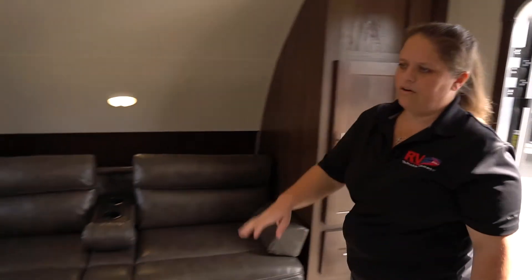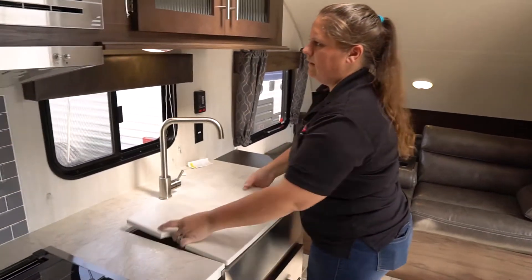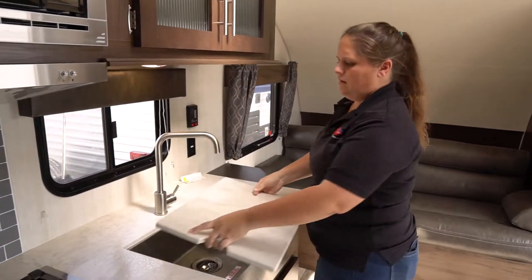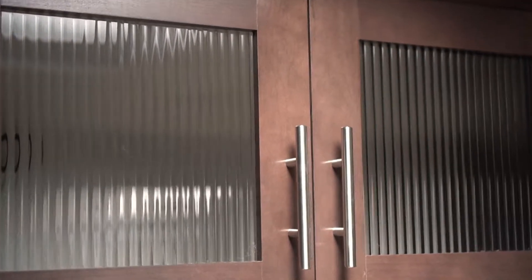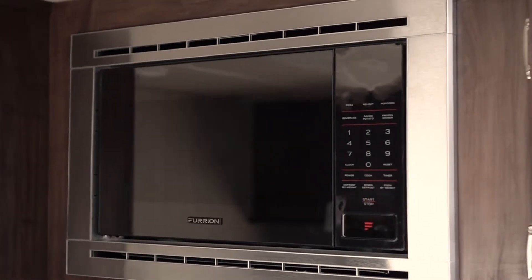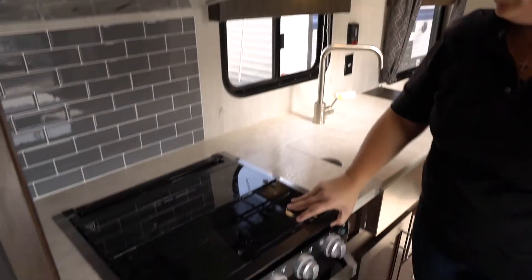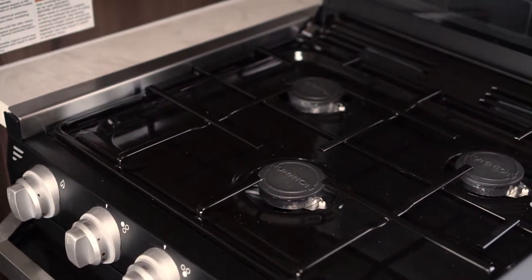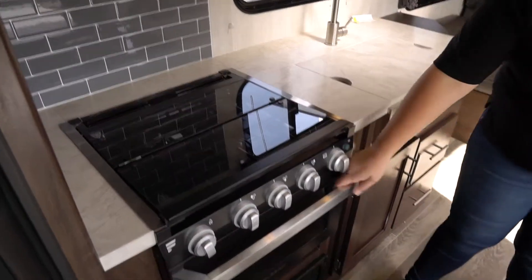You'll have your kitchen area with the extra countertop and large sink, plus more storage above. LED push lights. Your Furion stainless steel microwave, and then your Furion range cover and oven — lifts up like this — and then your oven below.